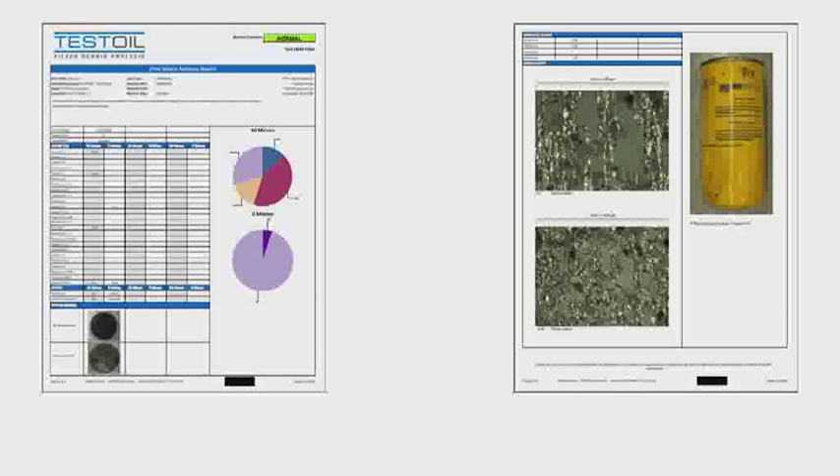In addition, the report displays images of the filter and patches, microscopic views of the patches, and pie charts displaying elemental data.